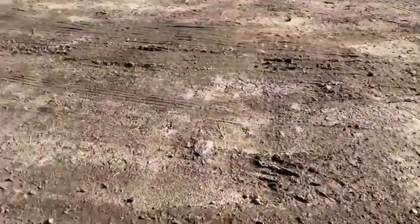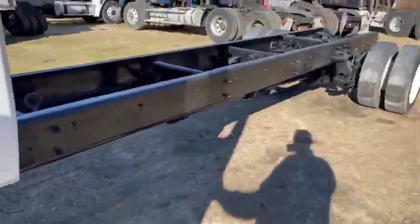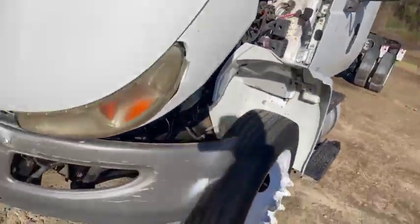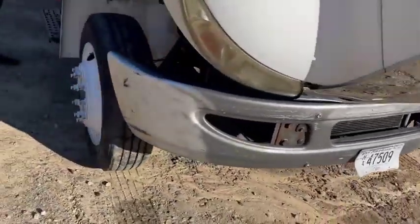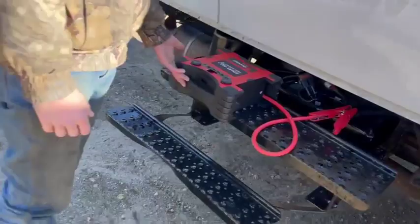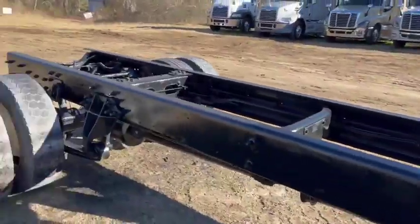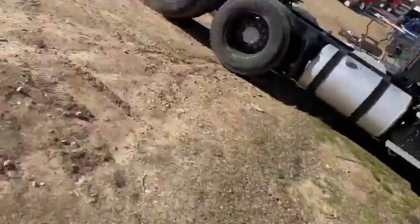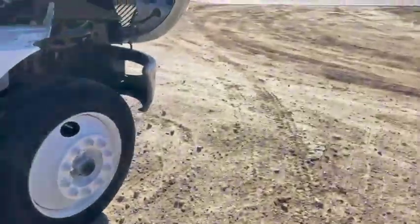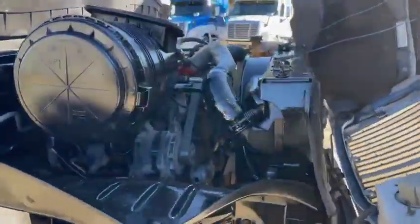It does have 118,000 miles on it. It is a cab chassis, extended cab. It's a Durastar. There's our little jump box. Thank you guys for checking out our videos.